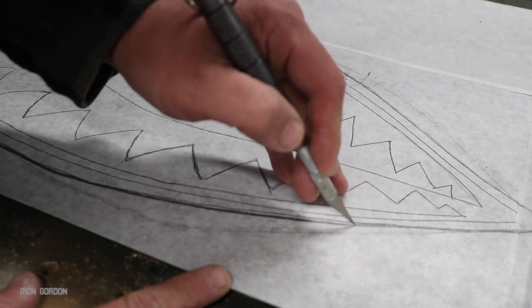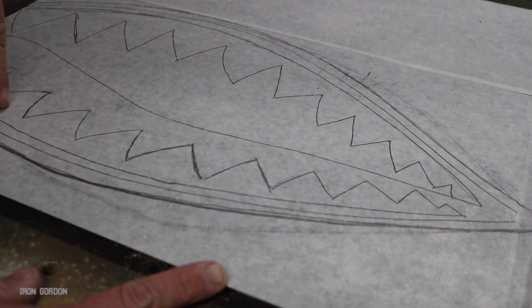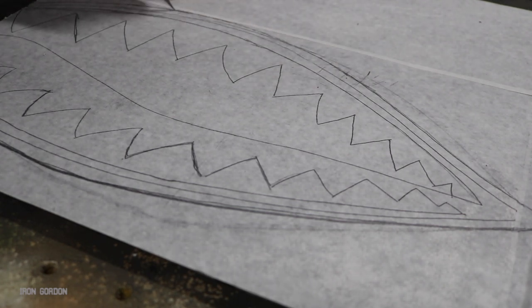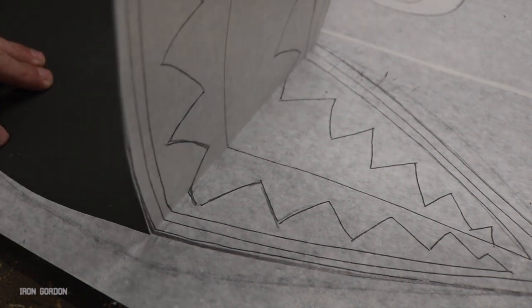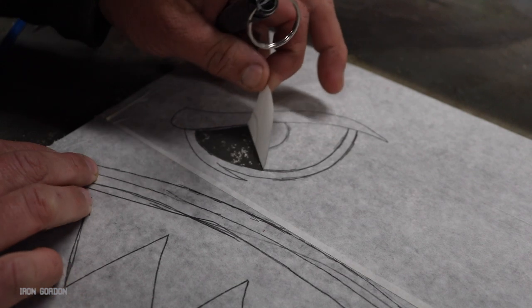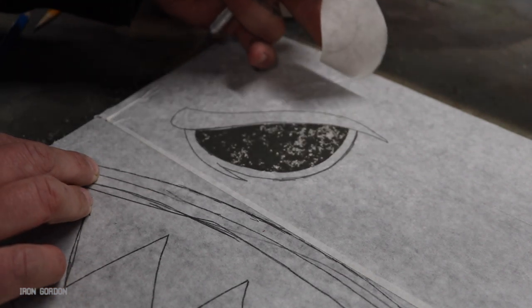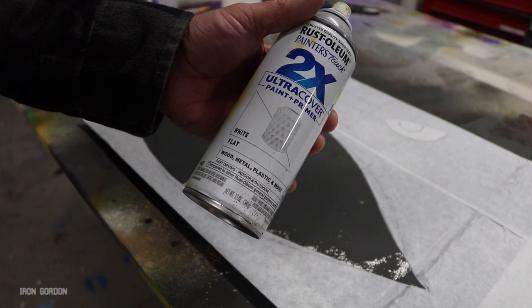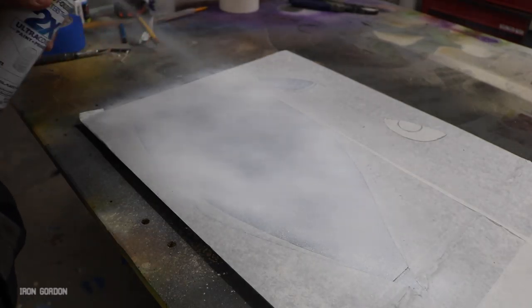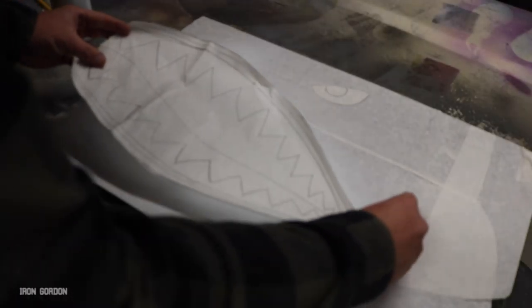Step seven: we're going to apply the white paint. I'm going to remove all the elements that are going to be white, including the entire mouth, but I'm going to hang on to the piece I removed because I'm going to need it later. I'm going to apply a flat white paint because I think it's the most appropriate for the theme we're doing here.